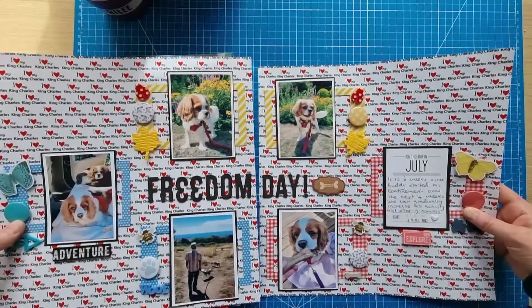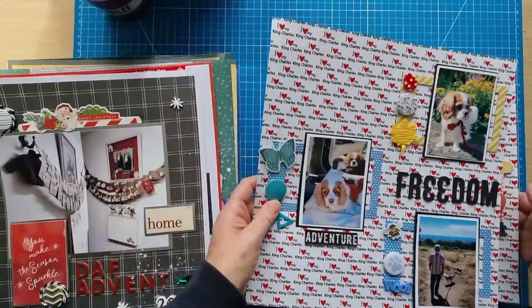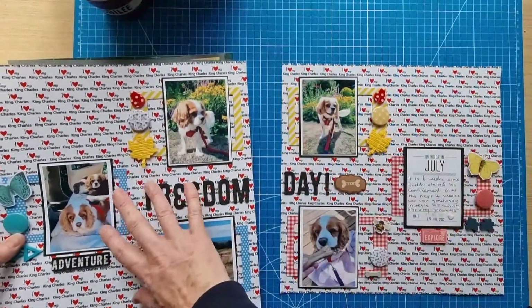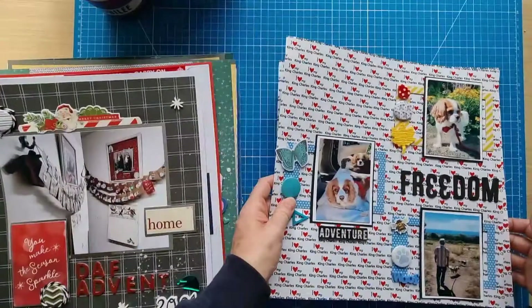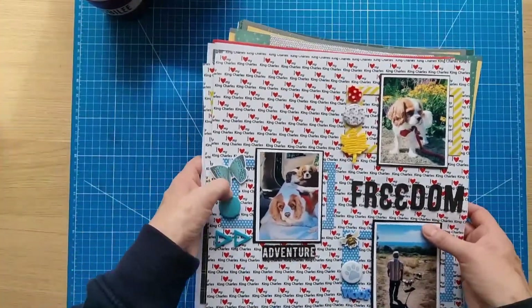I chopped the frames and this is based on Sketch number 35 at Scrap a Sketch, designed by Lisa Sikorsky. What I did was mirror the sketch on the other side — that's in the video. Like I say, there are videos for all of these layouts, so you can go and take a look.